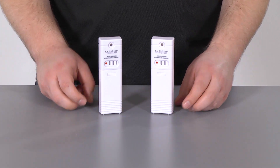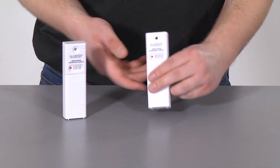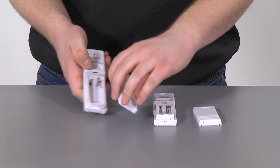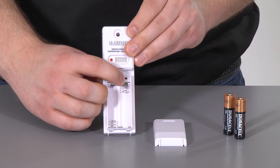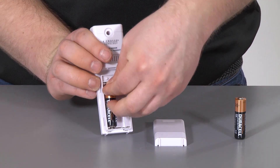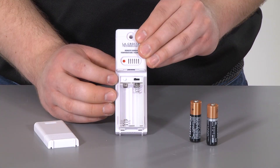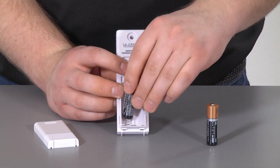These are great for monitoring temperature and humidity from different areas around your home. To set these up, first remove the battery cover from each add-on sensor. Next, set the first add-on sensor to channel 2 and insert two AA batteries. If you're adding a third sensor, set that one to channel 3 and also insert two AA batteries.